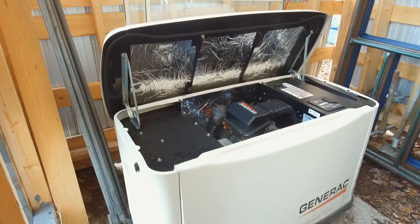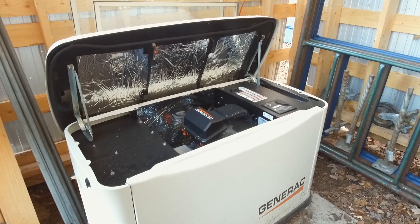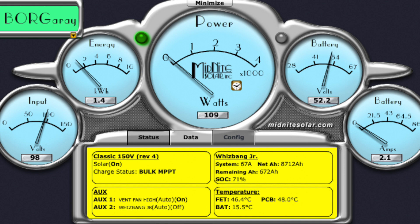We chose an 11-kilowatt model because our solar technician said it would be compatible with our inverter charger and would have the output to charge the batteries efficiently. When the generator is running it produces about 60 amps going into the inverter, and this can charge the batteries at about 10% per hour of run time. We can charge up completely in about five hours.